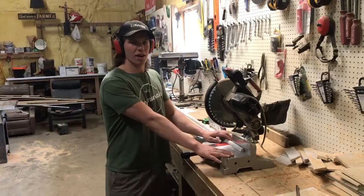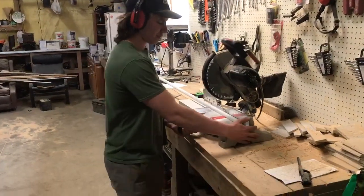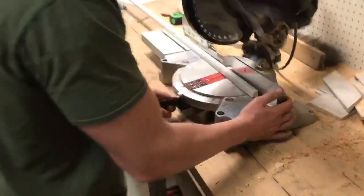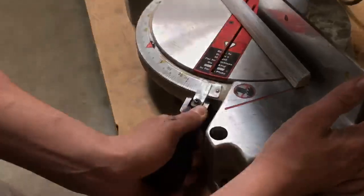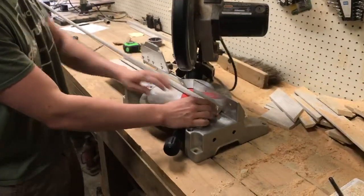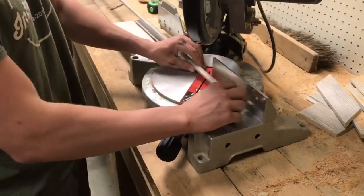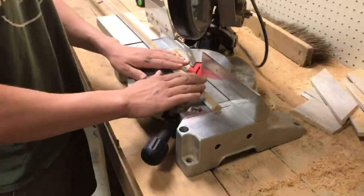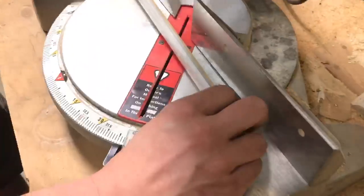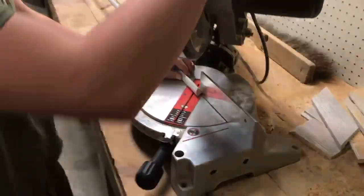Now we're going to cut our quarter round trim. We're going to move the saw to the 45 degree angle. Since this is the top of our trim, we want the 45 degree angle to have the trim side be the long side. So we're going to put the very inside of this trim up against the fence and cut it.